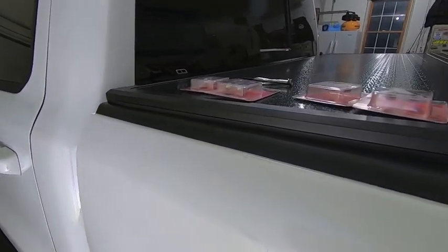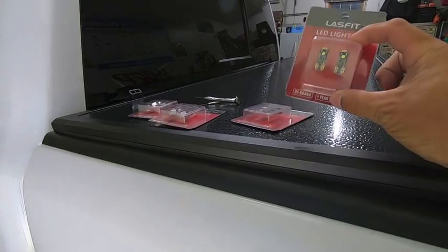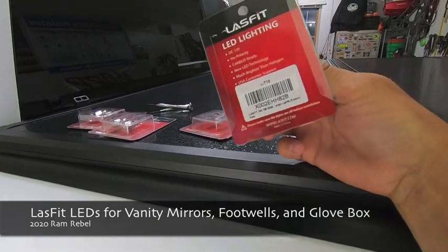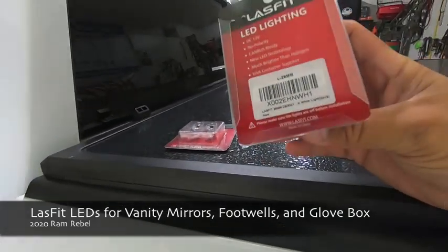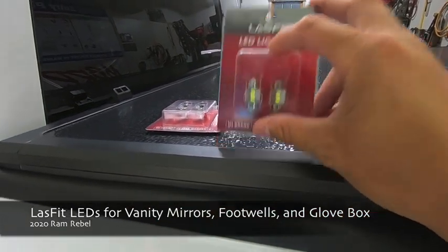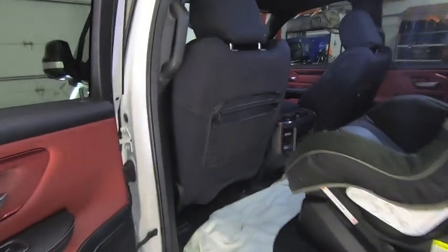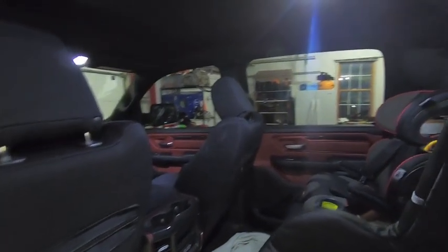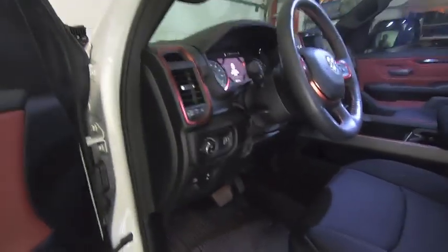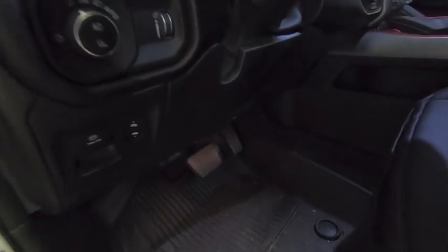Hey guys, waterfowler41 here, and we have another LED upgrade video for you. In this video we're going to be installing four sets of Lasfit LEDs - two sets of the LT10 LEDs and two sets of the L28 millimeter festoon style LEDs. If you follow my channel you know I'm a big fan of Lasfit LED bulbs, and I already updated the dome lamp as well as the map lights up front. I noticed I have a couple more areas in the truck that are not LED, so let's go ahead and get those swapped out.